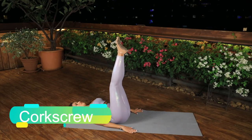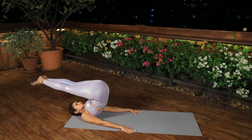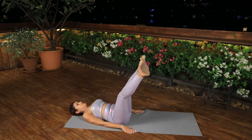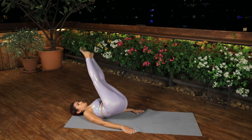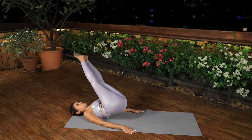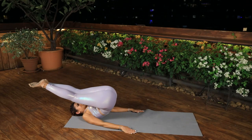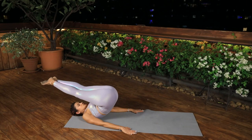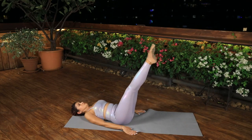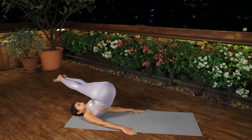Corkscrew. Lie supine with your arms at your sides, your hips flexed and your legs straight up to 90 degrees. Inhale, roll up off the mat with the legs overhead like in the rollover — do not roll onto your neck. Exhale, shift the weight slightly toward one side of the spine, allowing the hips and legs to rotate. Roll down on that side of the spine. Inhale, circle the legs across to the other side making sure the spine is centered when you are on your midline. Exhale, shift the weight slightly to the other side of the spine and roll up on that side. Inhale, come to the midline with the legs overhead as in rollover. Change directions.